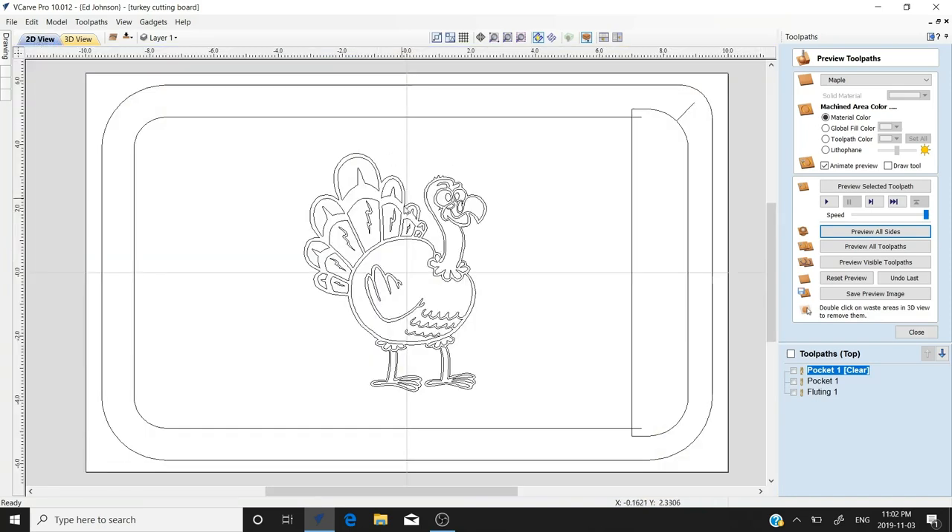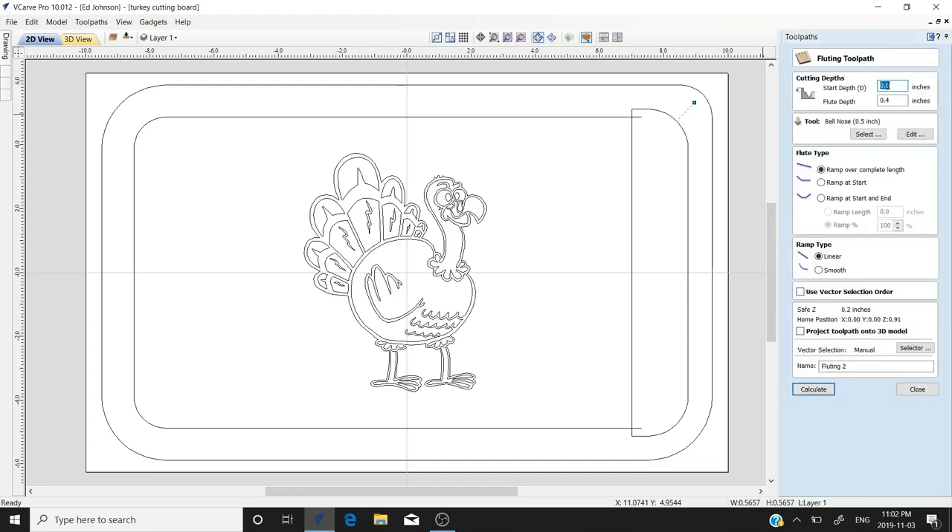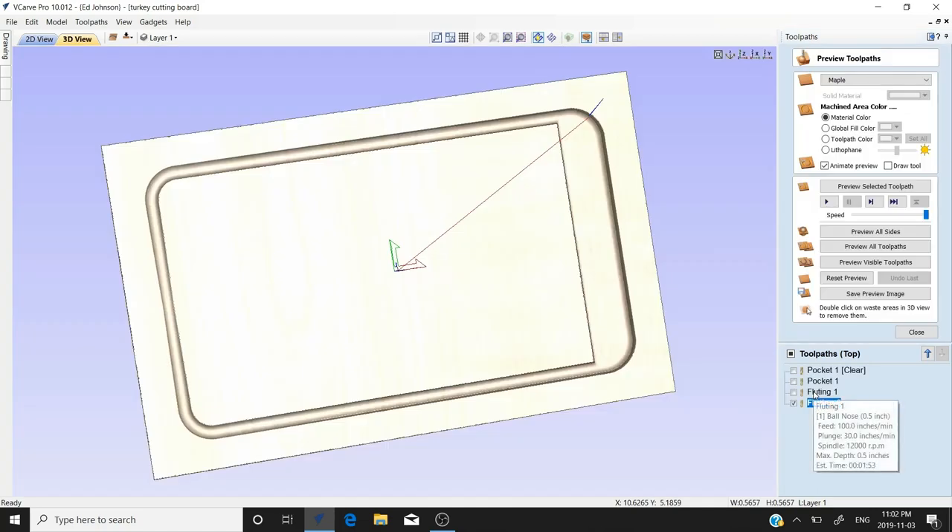We'll go back to 2D. We've got this other vector — we want to cut a little flute for a spout to make it easier to pour liquids out. So we'll close this and go back to our fluting toolpath. This time we do want to start at the surface and go half an inch deep — 0.5. Same thing. Calculate, preview, and as you can see you've got a little bit of a spout.